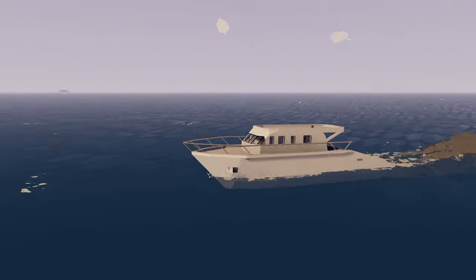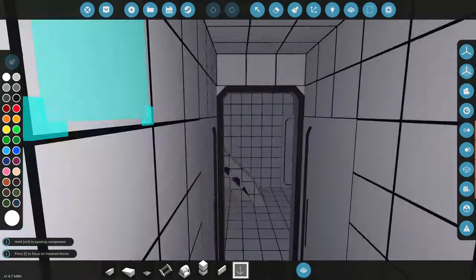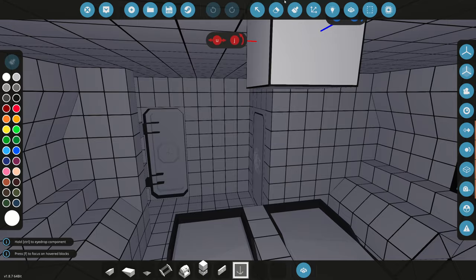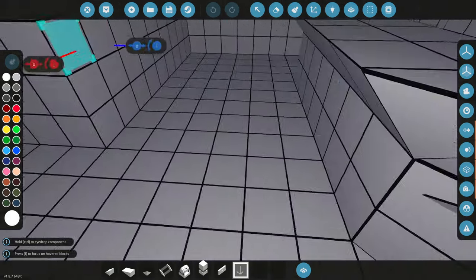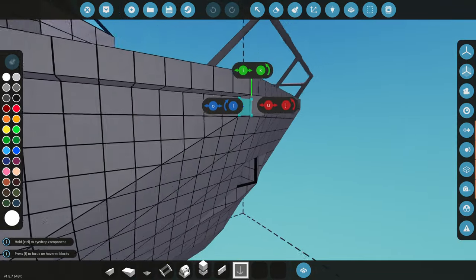Today I'm going to be adding interior to the ultimate vacation yacht. This is part three of building this thing, so we're actually going to be doing most of the interior today. I don't know if we're going to fill it all up — it might be a lot with this bar and the two bedrooms — but we'll see what we can do.